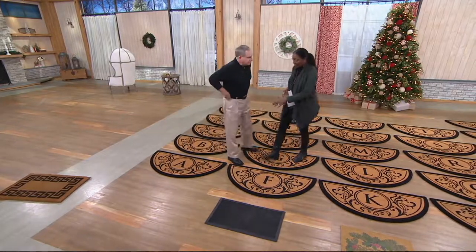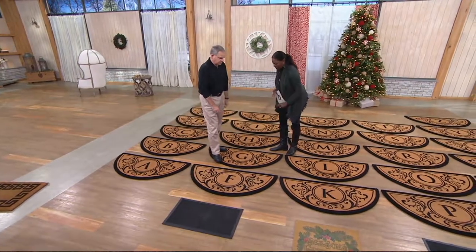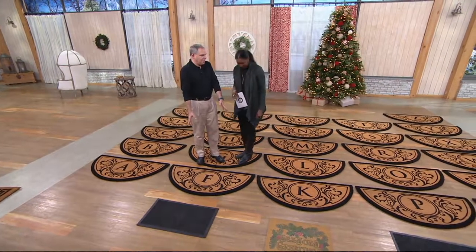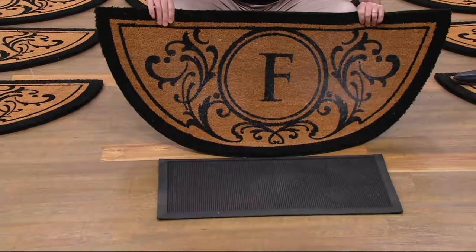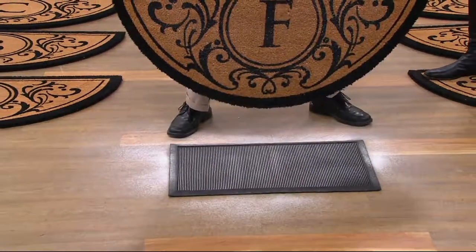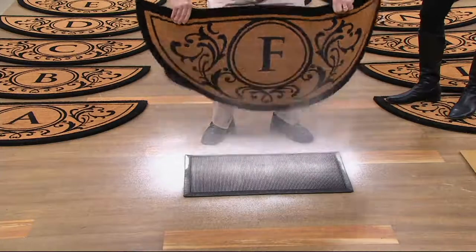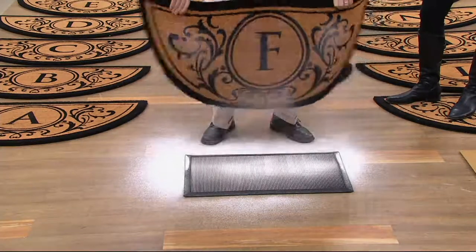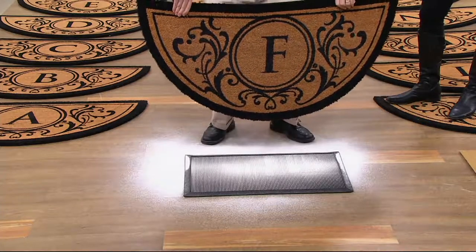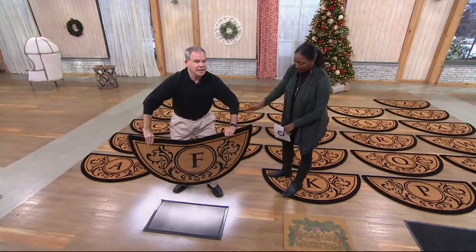In real life, stuff gets on your doormat. Even though this looks perfect, it's an active mat — as you walk across it, dust, dirt, salt, and sand drop to the bottom. In fact, it contains over five pounds of sand right now. Imagine all the salt, sand, cinders, and dirt it is collecting for you — you're not bringing it into your home. Every single guest walks across a fresh beautiful mat every single time.